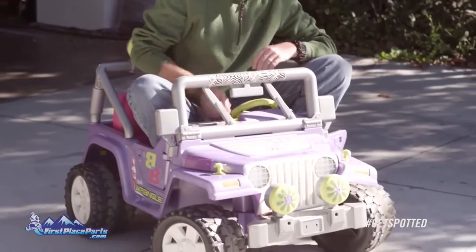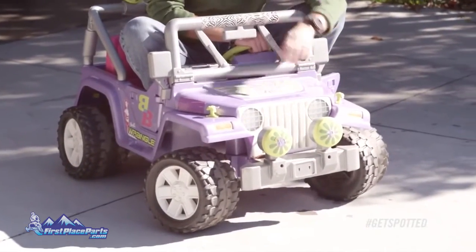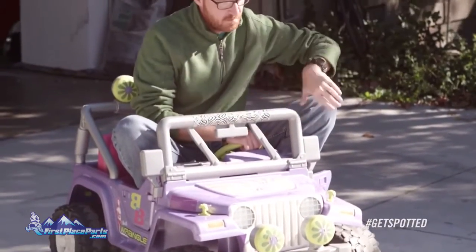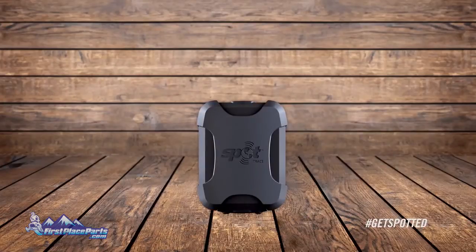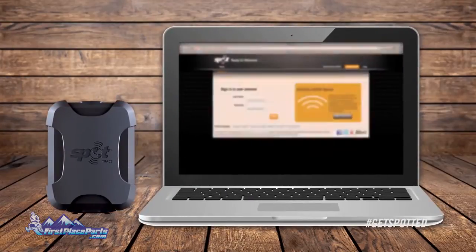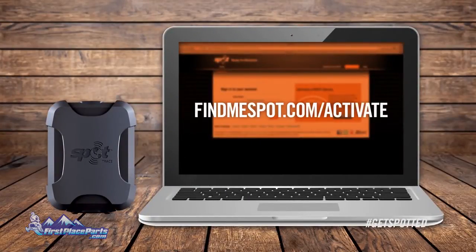So you can track your — whatever that is. The first thing you'll want to do — you're joking, right? That's what you want to track? Never mind. First thing: go to findmespot.com/activate and follow those on-screen instructions. It's super fast and you'll be able to set up in a few minutes.